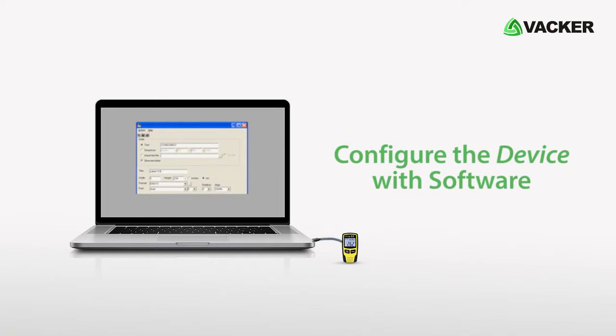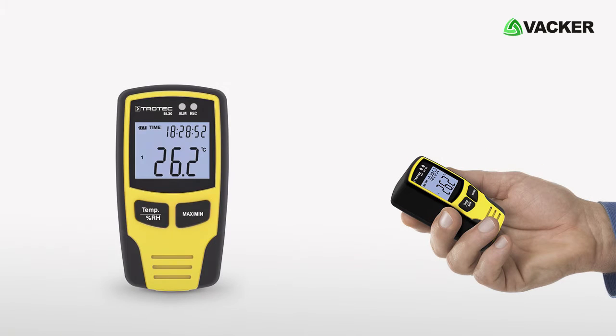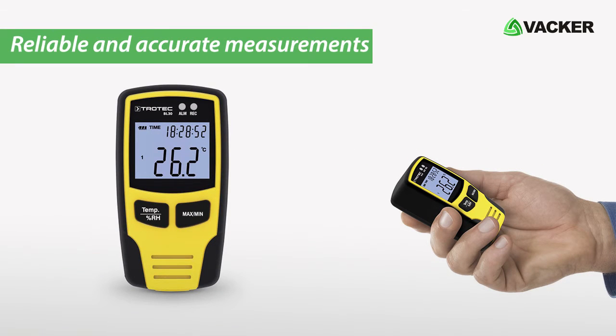You can configure the device using software which comes with the device. By using this data logger, you can have more reliable and accurate measurements over longer periods.